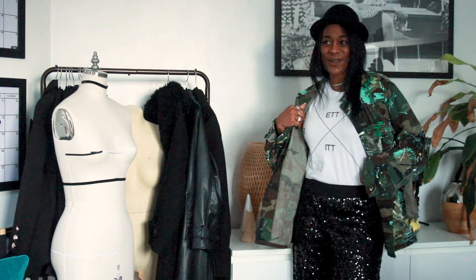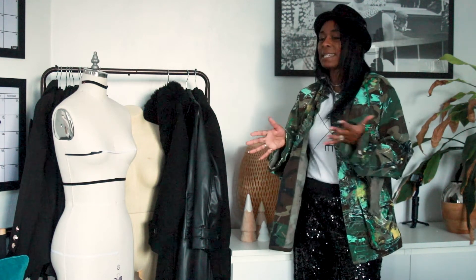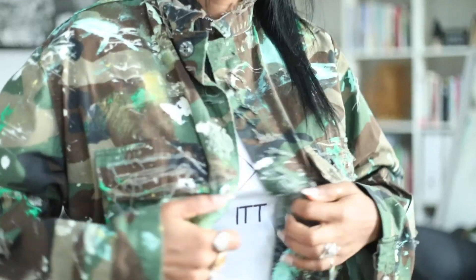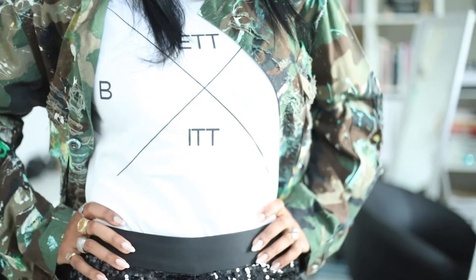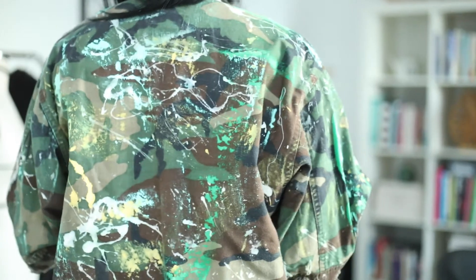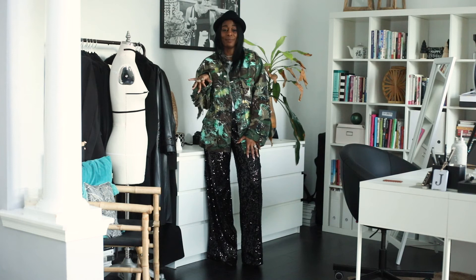So then we paired it with the graphic tee. Again, this is my t-shirt, Better Not Bitter, but you can wear any graphic tee, plain tee, or even a turtleneck — anything to give you that casual look to make it more everyday and not so dressed up for New Year's Eve. And then we put on a little camo jacket. You can do a plain army green jacket. The camo, I think, looks great mixing it with the black, and again, it's dressing it down to make it more of an everyday look.